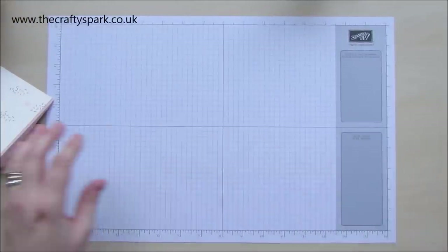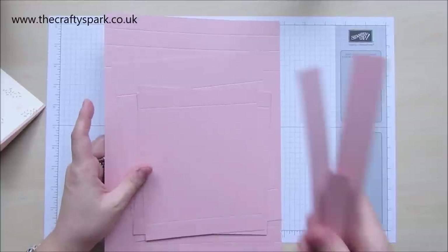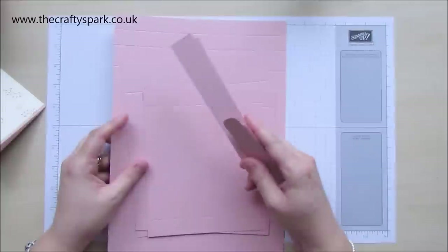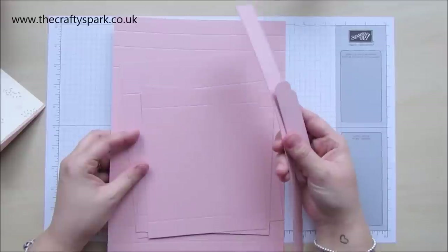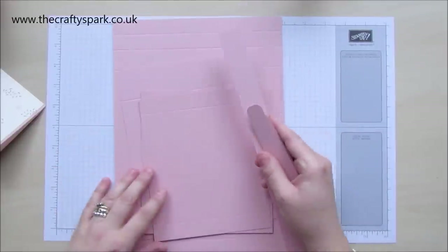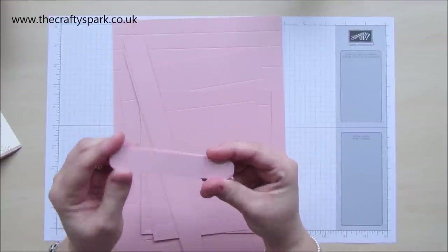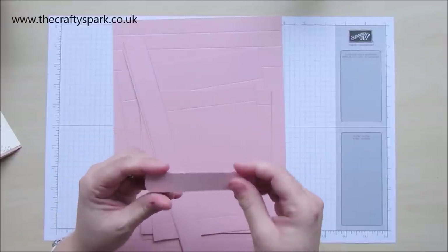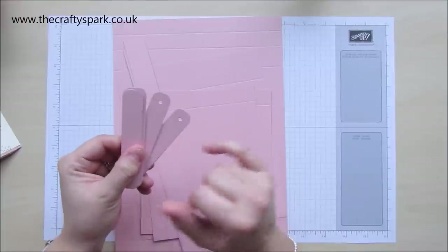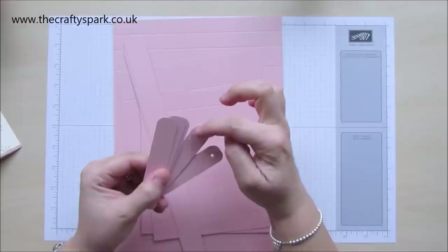Now to begin with there are quite a few bits of card that need to be cut. But what I'm going to do is just whizz through it now and then I'll actually put a whole list of what you need as far as your cutting sizes on my blog, which is www.thecraftyspark.co.uk. So to begin with you will need eight strips of card. Now these measure four inches by three quarters of an inch. At the end of each one you will need to make a hole and that hole needs to be three eighths of an inch in and in the centre as well.